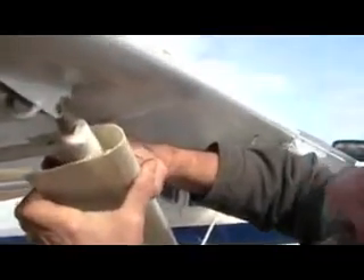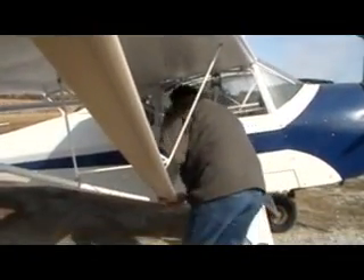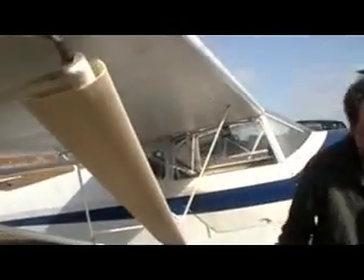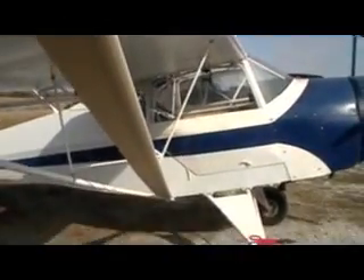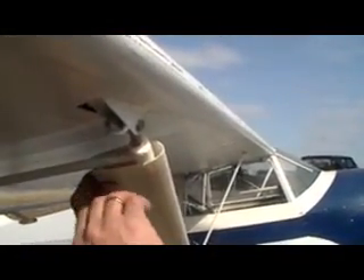A little bit of silicone right in there where it'll stop the fairing from rolling back and forth and changing its position. It's all snapped in place now. Just a hair long right here — just doesn't quite snap right there. So we just got to trim an eighth of an inch off that edge.